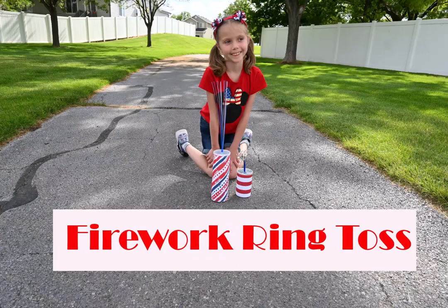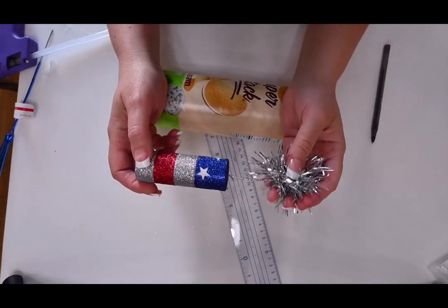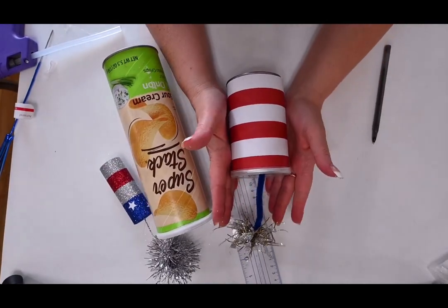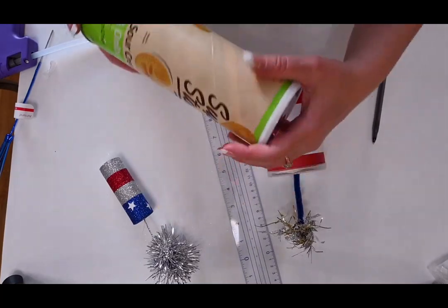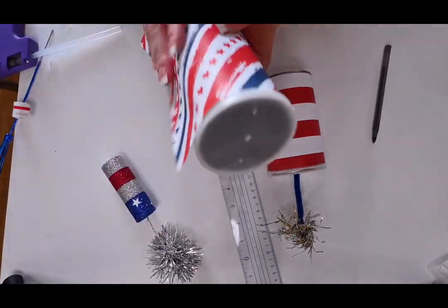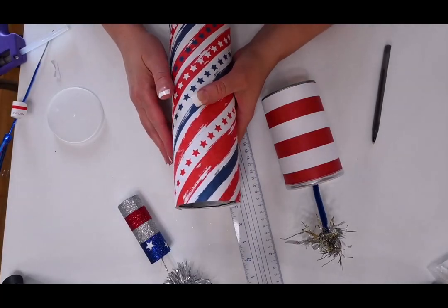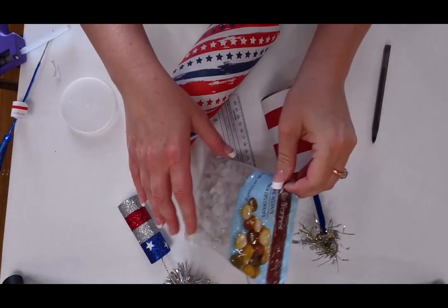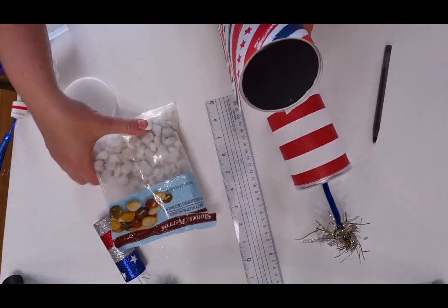Our next game is the Firework Ring Toss. To make our Firework Ring Toss you can buy something pre-purchased or you can make it yourself. We are going to be using a Pringles or potato chip can that we cleaned out, then some type of patriotic paper that we will be gluing on the outside. Once you have this covered with paper, you'll need something to weigh it down if you're doing it outside, so we're just going to be using rocks from the Dollar Tree and putting them inside of our Ring Toss.